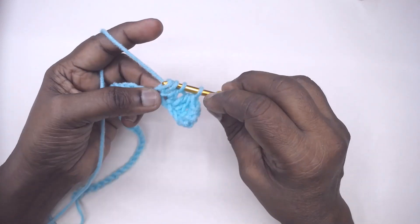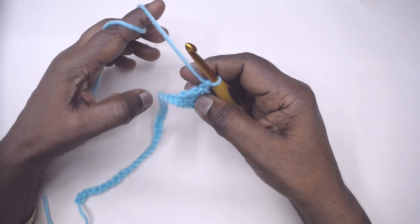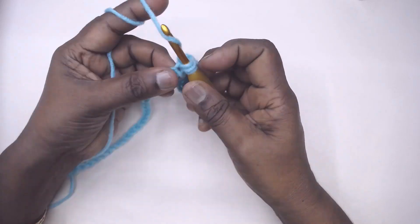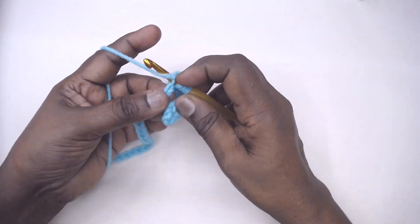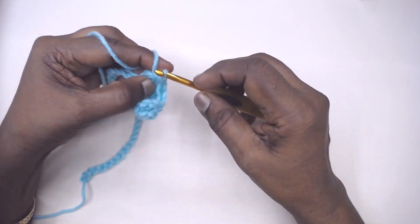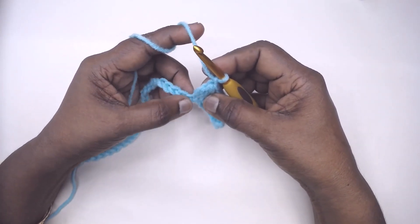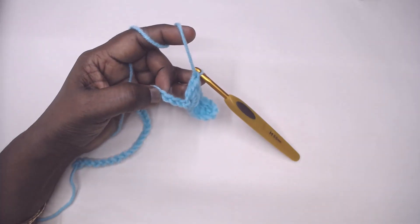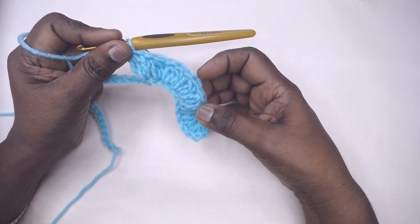It is a very simple 2-row repeat pattern. Having done this, chain 1, then make a 3 DC cluster in the next chain. This particular pattern can be worked with any type of yarn and any type of hook — you can even use a larger hook for thinner yarns. Continue: chain 1, 3 DC cluster, repeat for a total of 5 times with chain 1 spacing between each 3 DC cluster. I have made these 3 DC clusters 5 times, separated by chain 1 spaces.